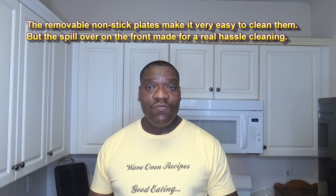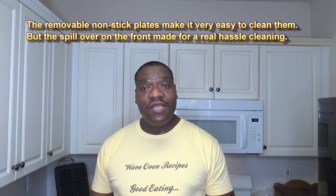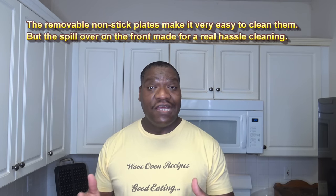With this waffle maker, as long as you don't overfill it too much and you're able to close and seal it and wait, things turn out decent. You can lower the setting even more if you want a lighter waffle — you just don't want to overfill it because it doesn't compensate well for overfilling. Overall, it is able to knock out nice big waffles — four at the same time — so if you're cooking for a family it's decent enough to get your job done.